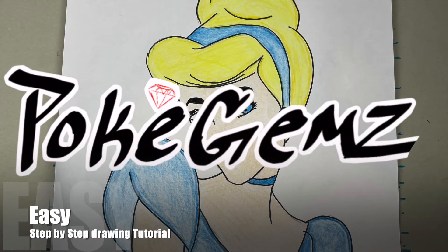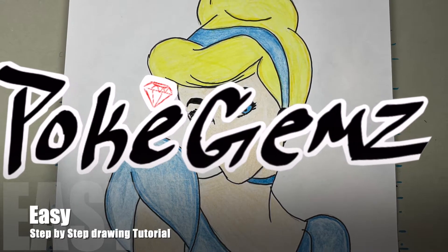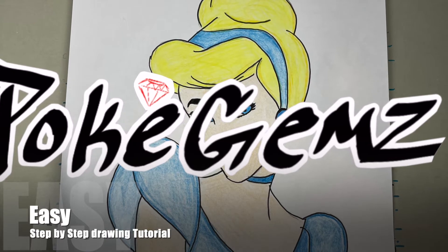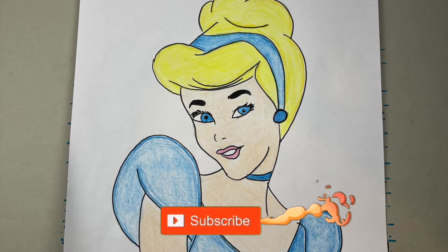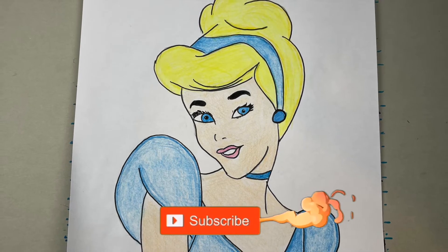Hey guys, welcome back to my channel Pokejams. Alright guys, another awesome easy step-by-step drawing tutorial. Who are we drawing guys? We're drawing another Disney princess. It's Cinderella today.